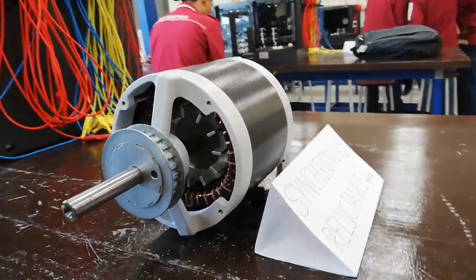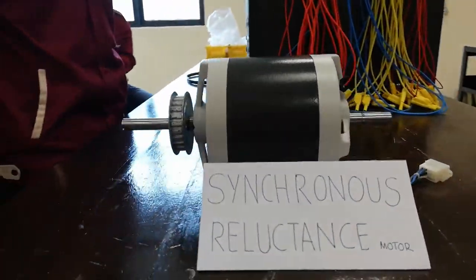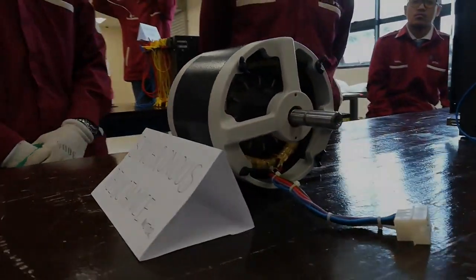A Synchronous Reluctance Motor is a type of electric motor that induces non-permanent magnetic pulls on the ferromagnetic rotor. The rotor does not have any windings. Torque is generated through the phenomenon of magnetic reluctance.